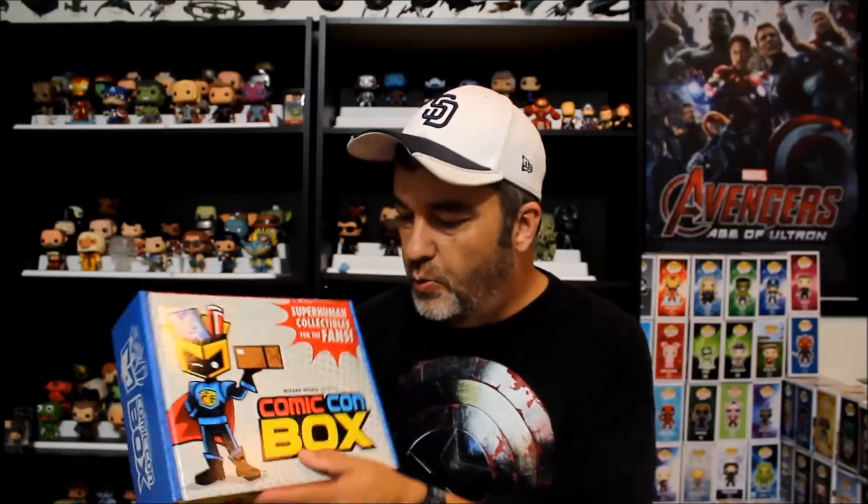Hey guys, Glenn here. I'm super excited about the box I have for you today because it's the second Comic-Con box put out by Wizard World. What they try to do with their box is take a little taste of their comic cons and ship it out to you in box form with a lot of goodies. One thing that strikes me about Comic-Con box — I really liked their box last month. I thought it was a great first box and the items gave out that comic-con, geeky vibe.